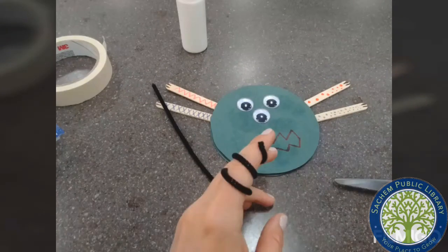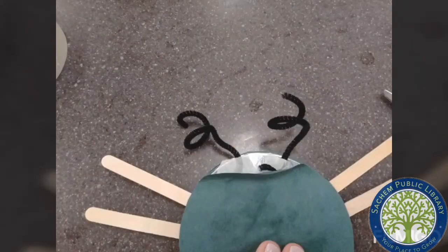Take your pipe cleaner and cut it in half. Then twist it around your finger to curl it. Tape the monster ears to the back of the CD and then glue the top again to cover it up.